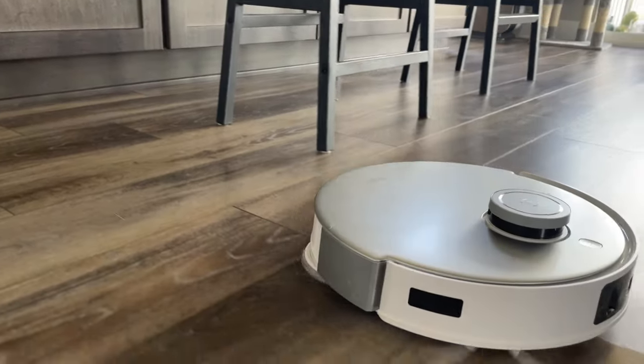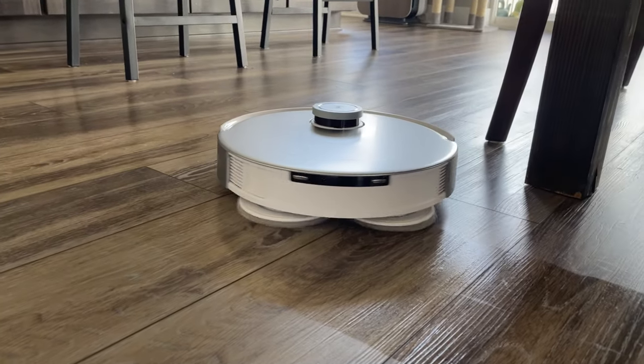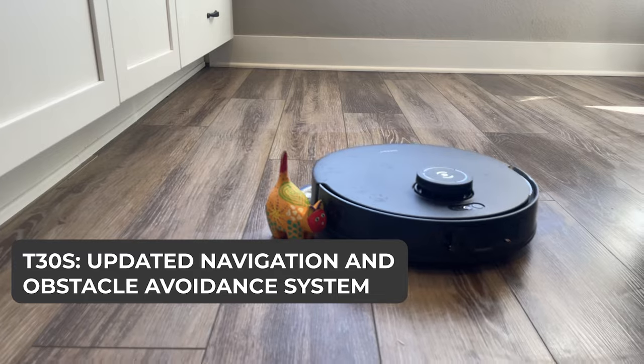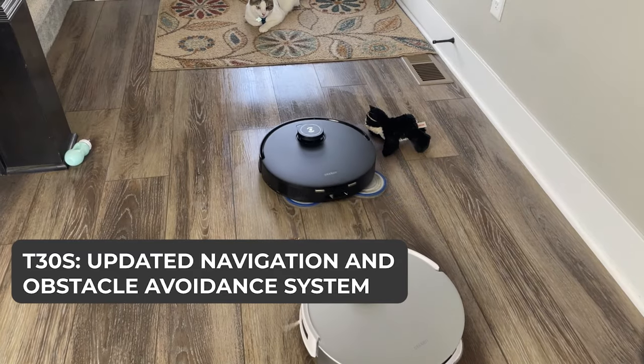Navigation and smart features are crucial for robot vacuums. The T20 Omni impressed us with its True Mapping 2.0 and True Detect 3D obstacle avoidance. The T30S takes it a step further with an updated navigation system and structured light obstacle avoidance, ensuring it never gets stuck.